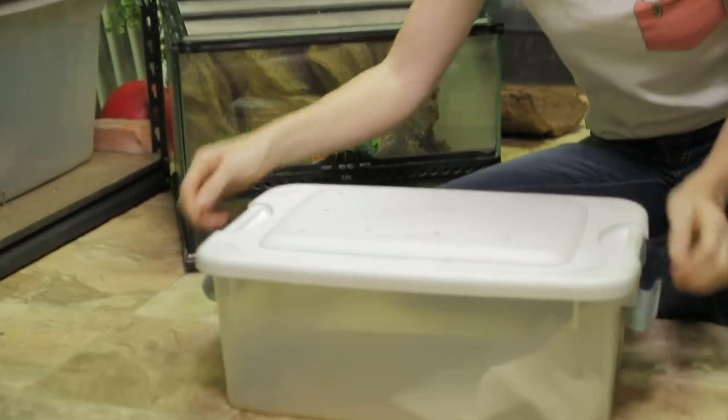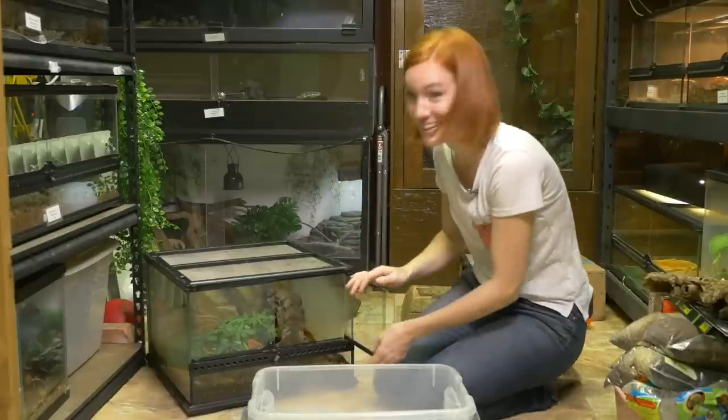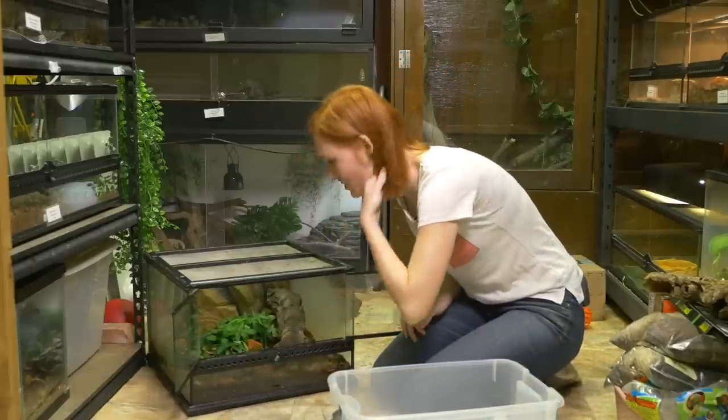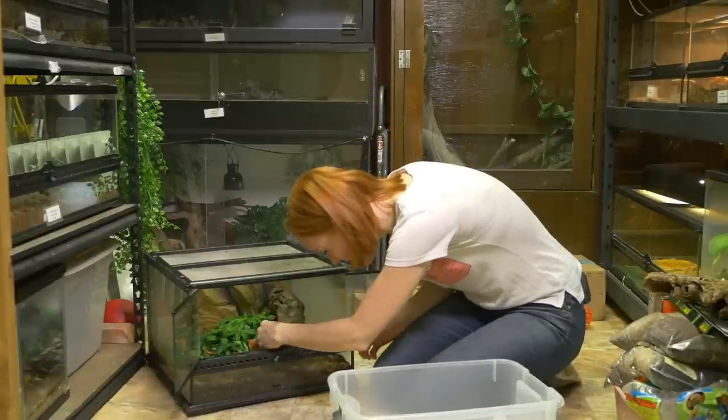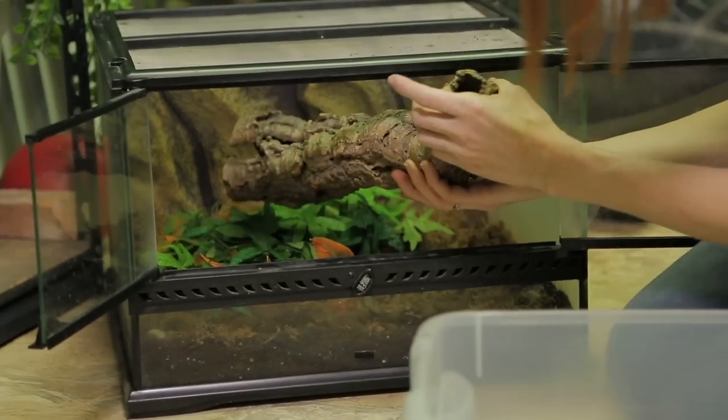So the first thing you need to do is pull your animal out and put them in a safe temporary space. I have a Tupperware here — it has holes drilled in the top. I'm going to find him. That's probably going to be the most challenging part here because Turd is a baby and I'm never quite sure where he's going to be.